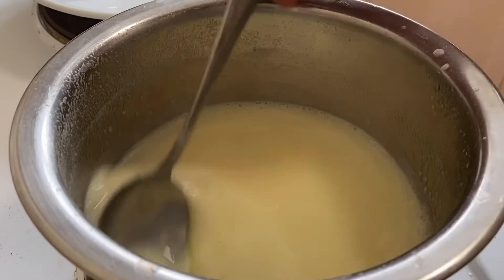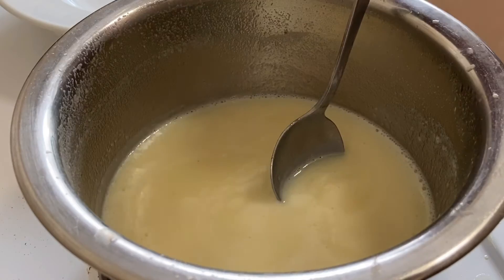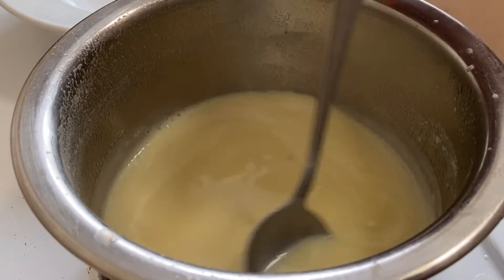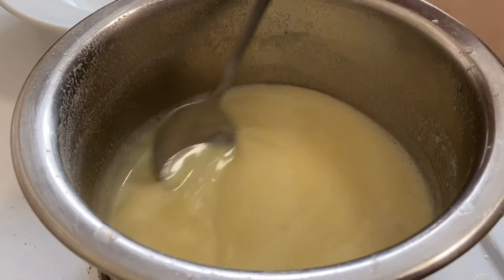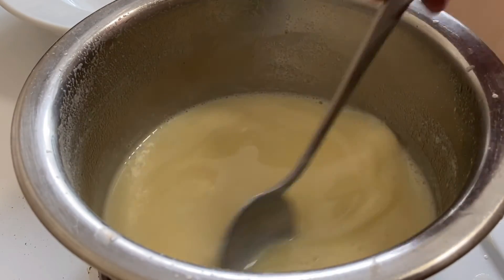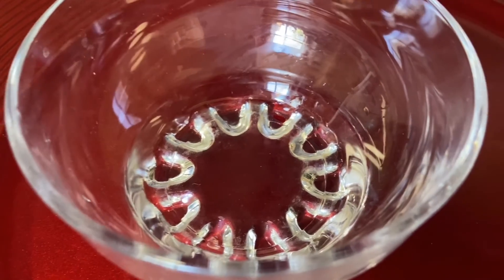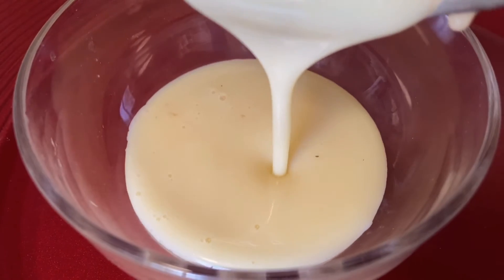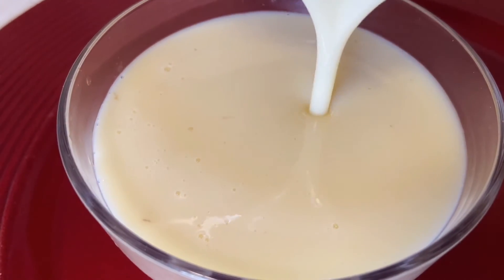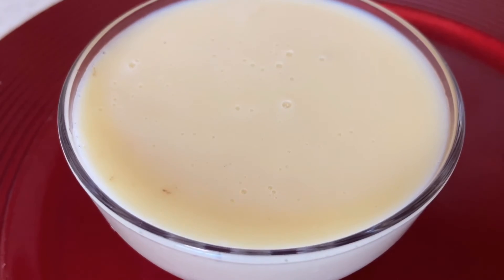We have to make the texture and look. Let's make a little bit of the texture. It's very thick cream. We will try it all in the same way.